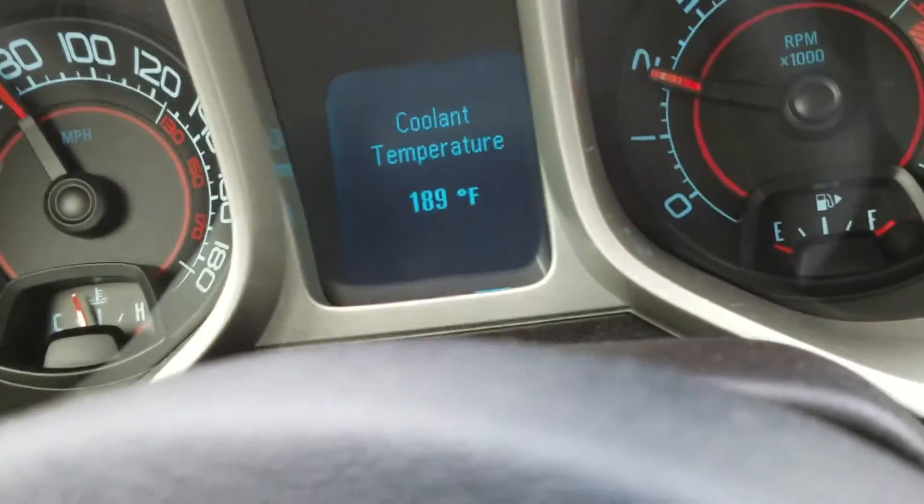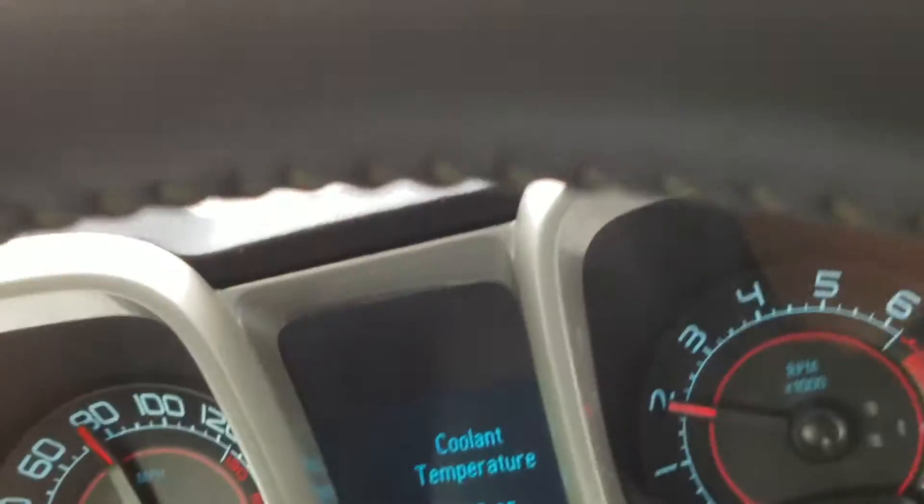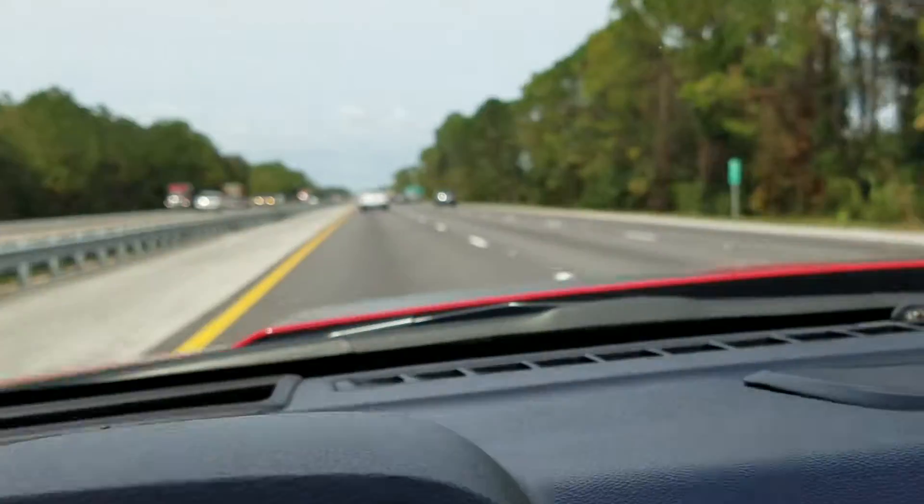People should ride the right lane. If you're not running the speed limit, ride the right lane.